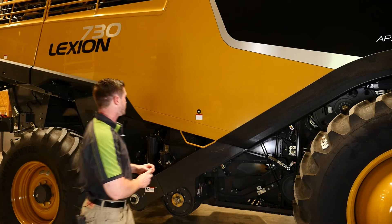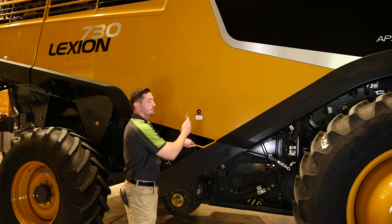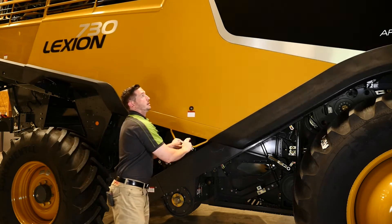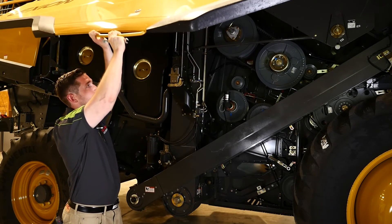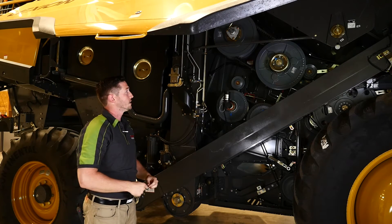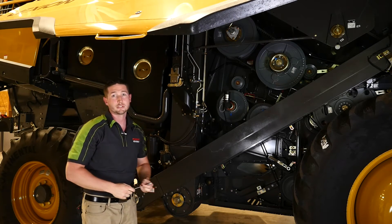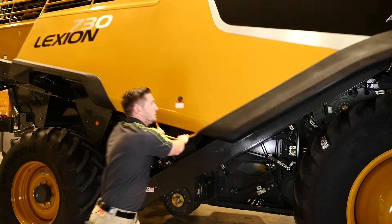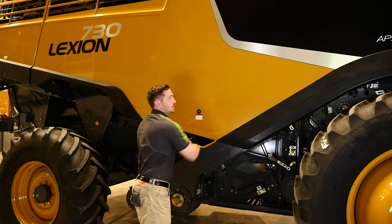For this panel on the right side of the machine, I simply use the 8mm Allen, turn, unlock the door, and lift. Now I have access to the right side of the machine. To close it, I just simply pull down the handle and press until it's locked.